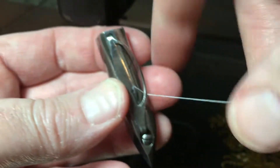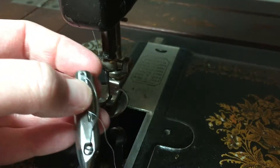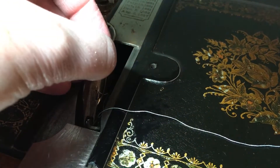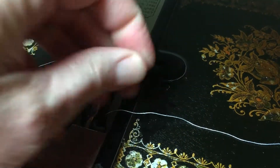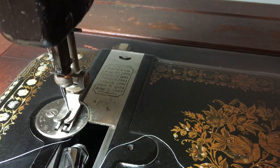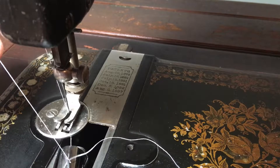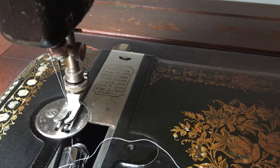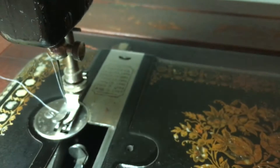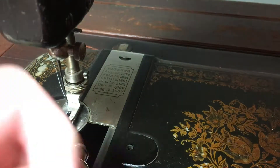I'm going to put the long bobbin back in, drop it in there, let it come down, thread it, make sure it's sitting in there completely, bring it back up on that hook, and then drop it into the shuttle. Bring up my bobbin thread through the throat — let me try to get this now while videoing.